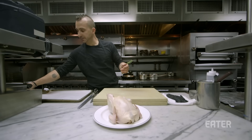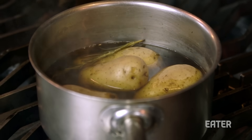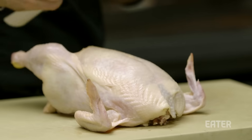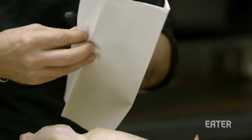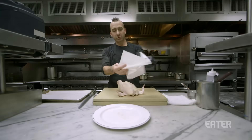A little bit of fresh rosemary, bay leaf, some salt. So now while we're taking apart this beautiful bird, the potatoes are cooking. Sometimes when you open it out of the package, you'll have some moisture, water, blood, all that kind of stuff — we'll just pat it dry.